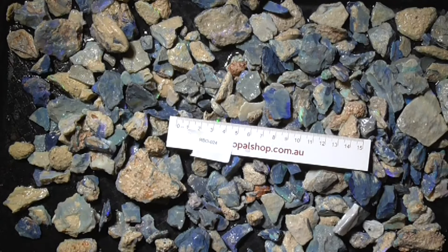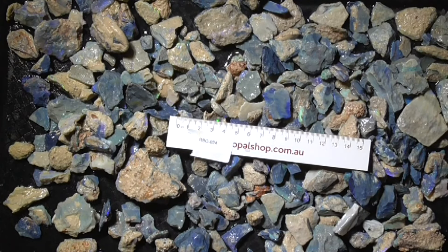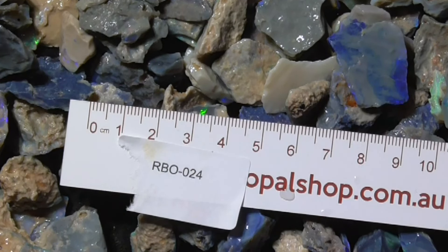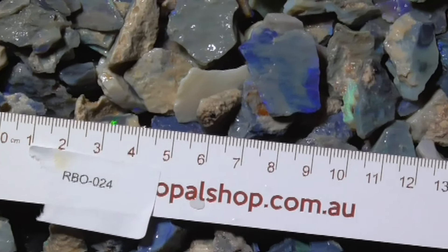G'day, here's a parcel of Sea Mopple from Lightning Ridge. I'll zoom in and move around the parcel a bit for you. I won't move any of the stones — I'll just move around the parcel so you get an idea of the sizes.